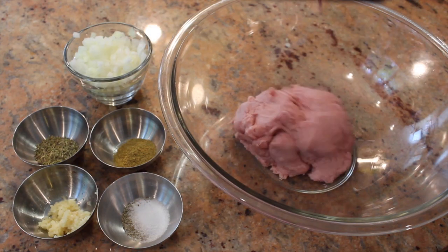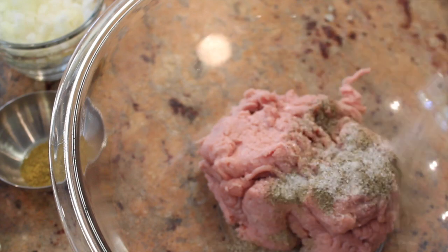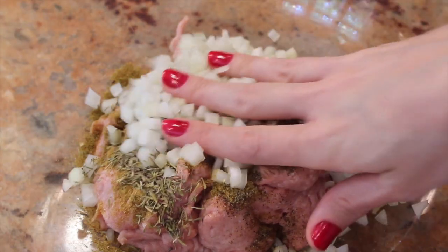To prepare your burgers, add the organic ground turkey to a big bowl. To spice it up, we're going to add salt and pepper, ground cumin, crushed garlic, thyme, and some onions. Now you're going to get your hands a little dirty and mix it all together.